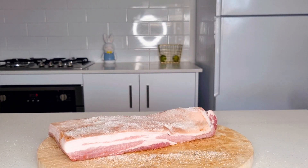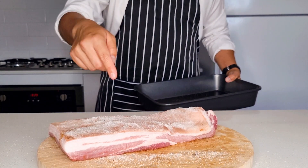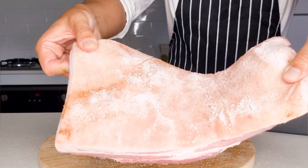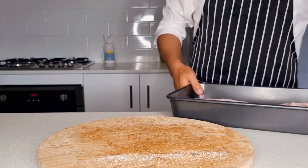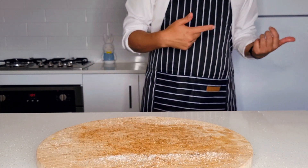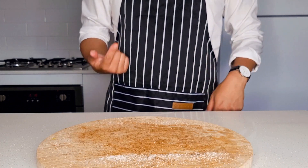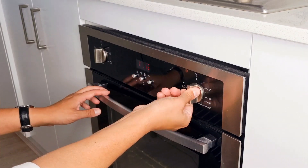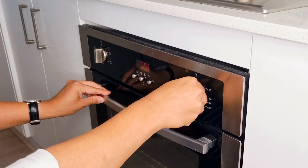The next step is to put the pork in the fridge. A lot of people say to leave it overnight for 24 hours, but honestly that's not required — even just 30 minutes will be enough to dry out the meat and be sufficient.